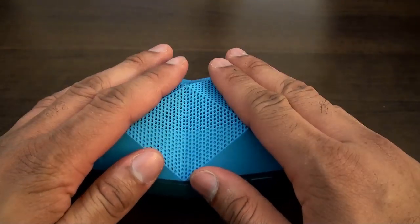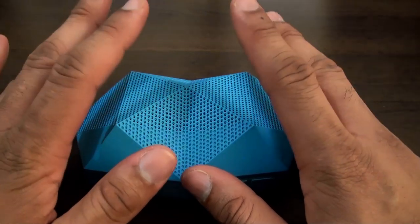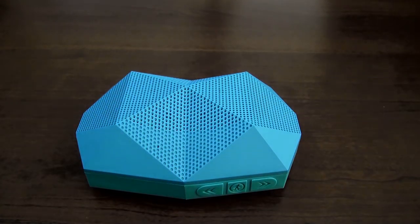It has about 96 decibels of sound pumping out of this — you're going to find that out as I do the test here. I'm going to use my phone connected via Bluetooth using some free creator music from YouTube. So we're going to test some of the audio here.